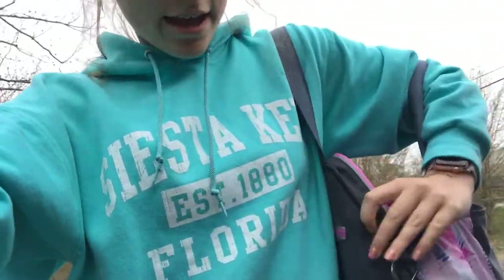Hey guys, we're leaving and I got the skates in the bag. So I'm gonna head home and then I'm gonna do a review on the outside. And then I'm gonna go skating them for the first time on Saturday morning. So I'm gonna do a review on the difference between those and the Jacksons, pros and cons of that stuff. See you guys then.